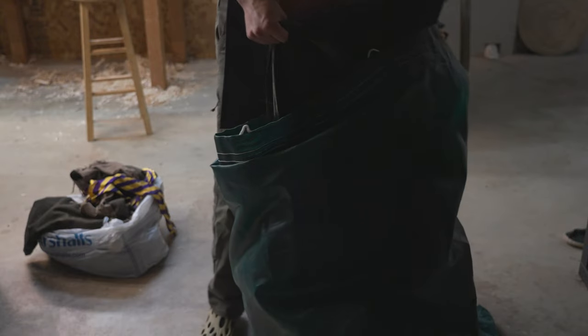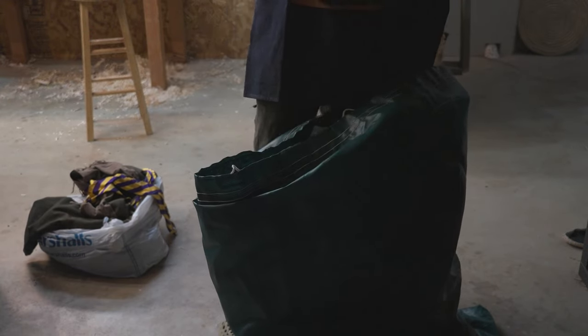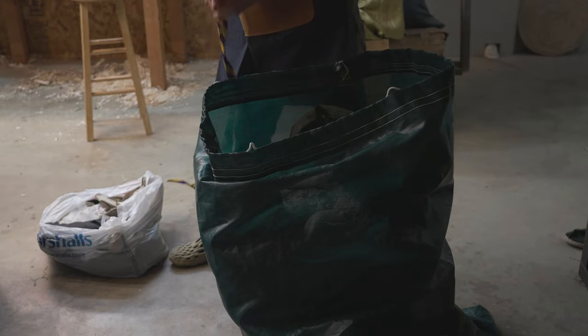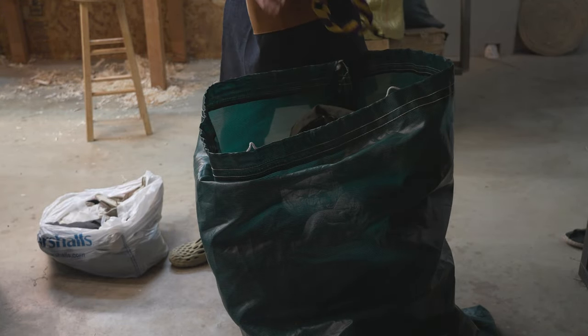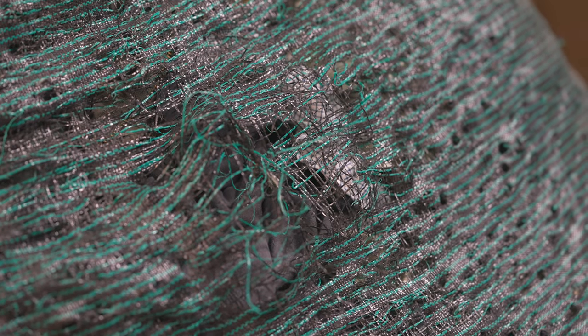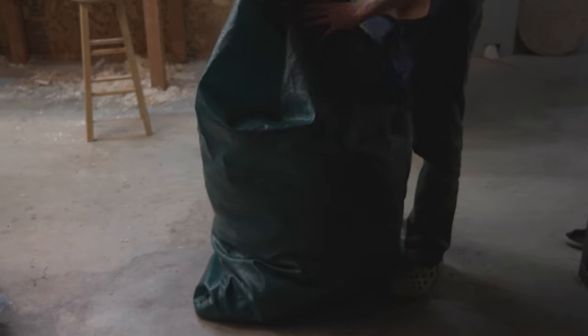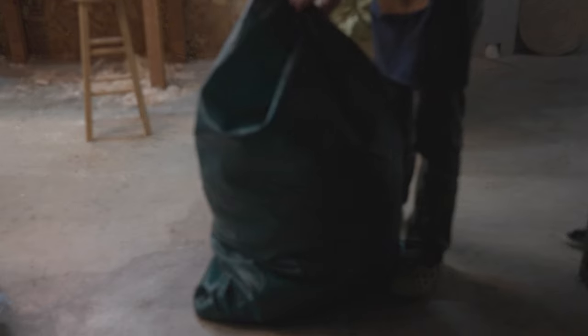Making this bag target is ridiculously easy. Just take a heavy duty yard waste bag and fill it with rags. If you have any old towels or clothes that are beyond repair, go ahead and throw those in. That's it. As you wear out the target, just rotate it a little bit. It takes a seriously long time to wear through one of these bags, but when you do it's easy enough to just replace the bag.